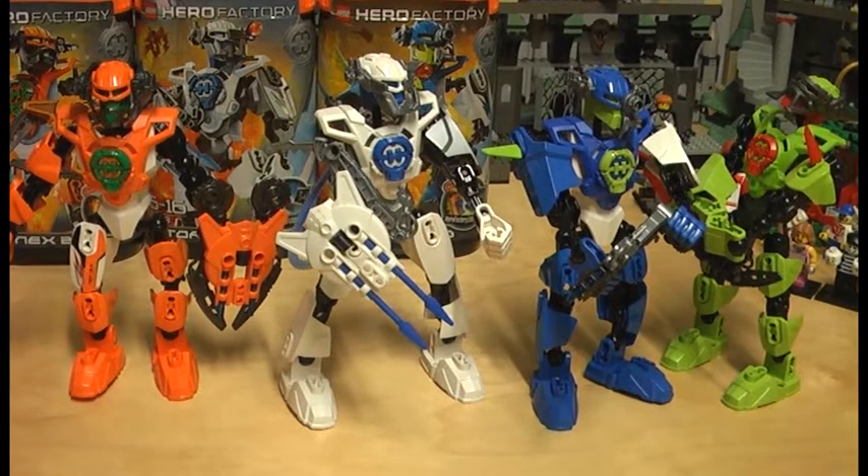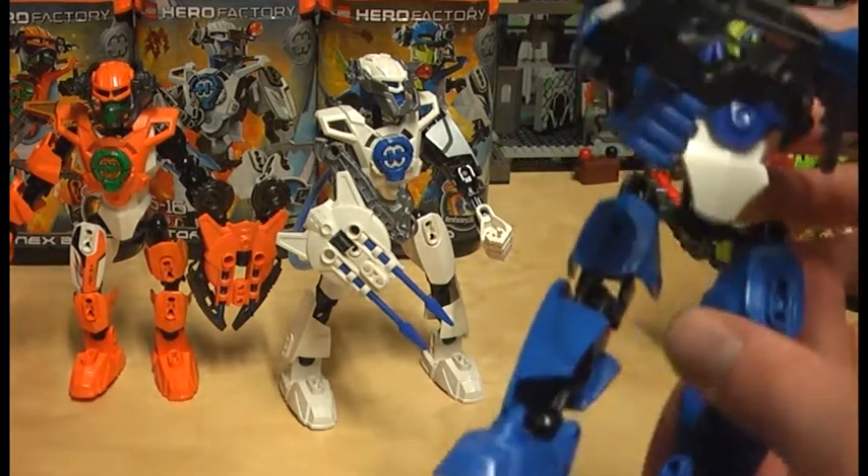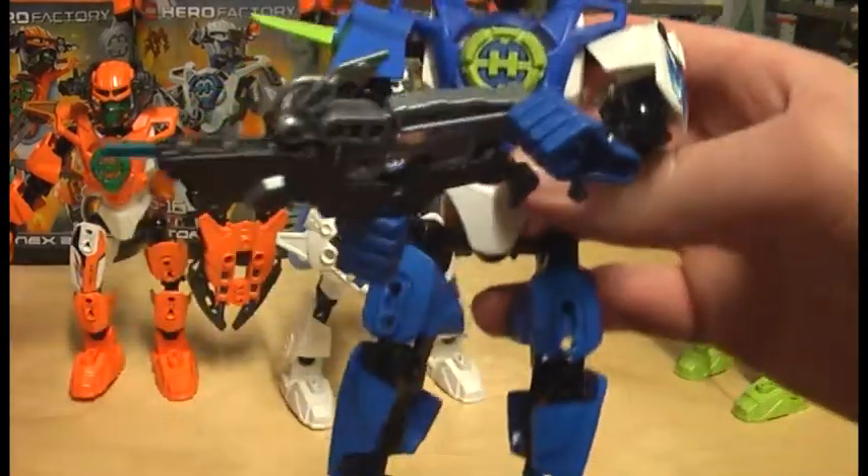Here we have the up-close look at Surge 2.0, Stormer 2.0, and Nex 2.0. I also have Natalee Breeze 2.0 here but I've already reviewed her, so check that out. I have almost all the 2.0 heroes — I'm only missing William Furno 2.0 and Evo 2.0, but I'm trying to get them. I'll start with the first figure: Surge 2.0.